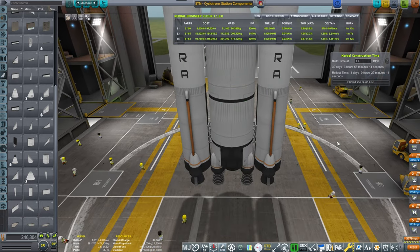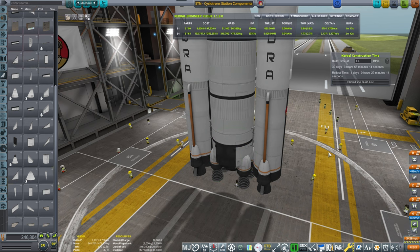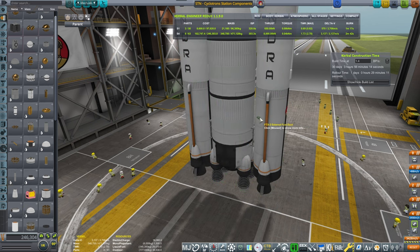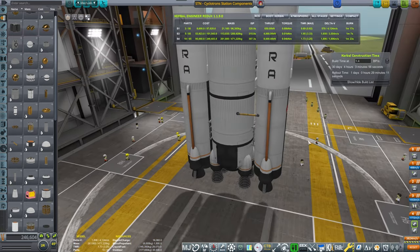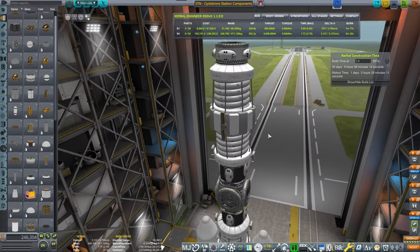because if this deploys, it will crash into the main stack — I mean, that's a given. So just make sure that we add separatrons and the fuel lines. With the fuel lines, it gives us 4,100 meters per second. That's better — it's not ideal, but it's better.